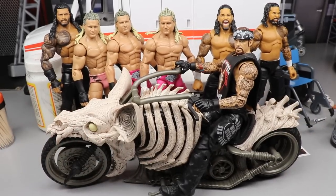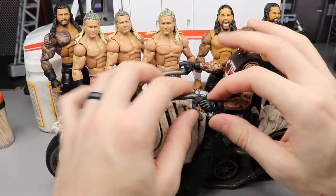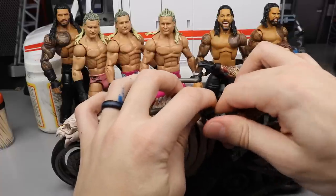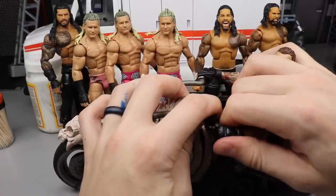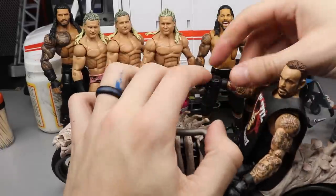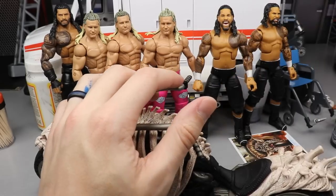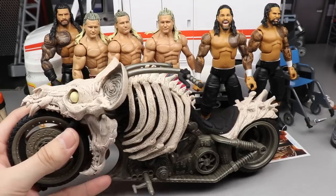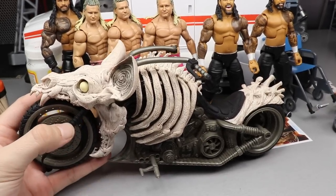I remember a few months ago he put up an image of this cycle and was talking about it. I was like, okay, I'm not gonna pre-order it — I'm just going to wait until I see it at retail. And if I can't find it at retail, I'll buy it off eBay or find a way to track it down, because I wanted to put it with a figure.